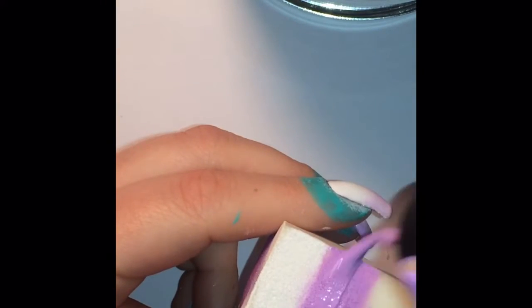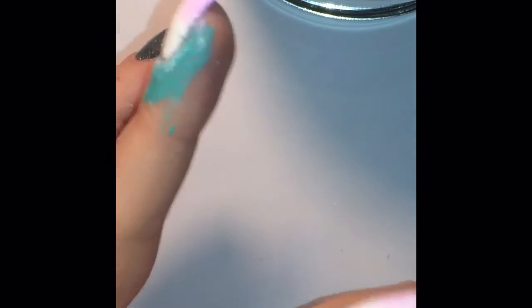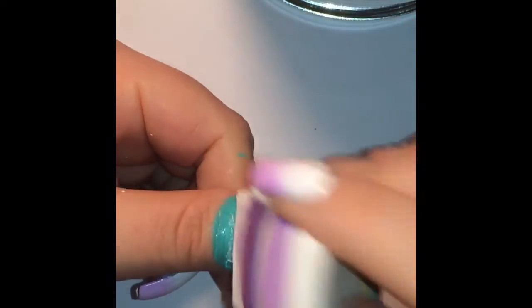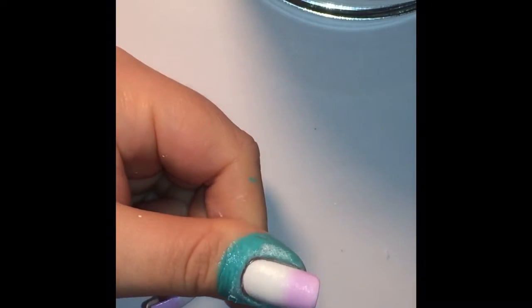I'm going for a white to purple gradient theme as it's perfect for spring time and the upcoming Easter holiday, so I'm just going ahead and applying my first layer of that.